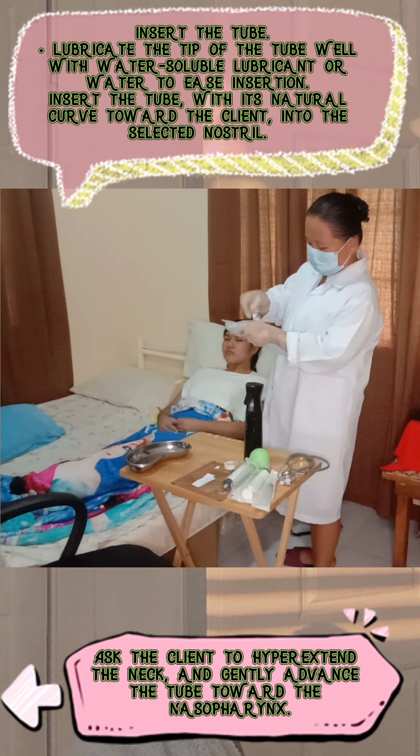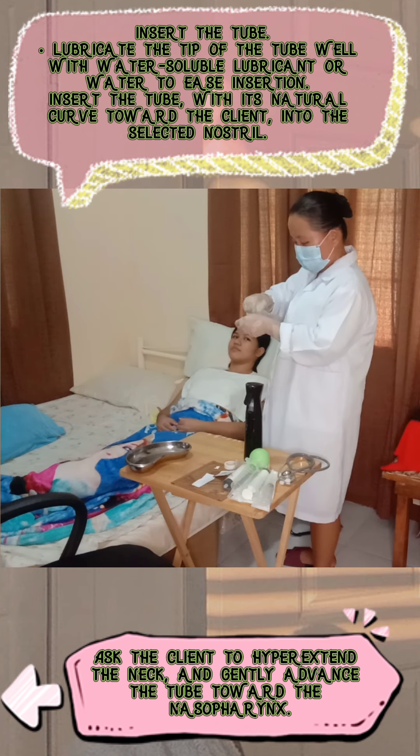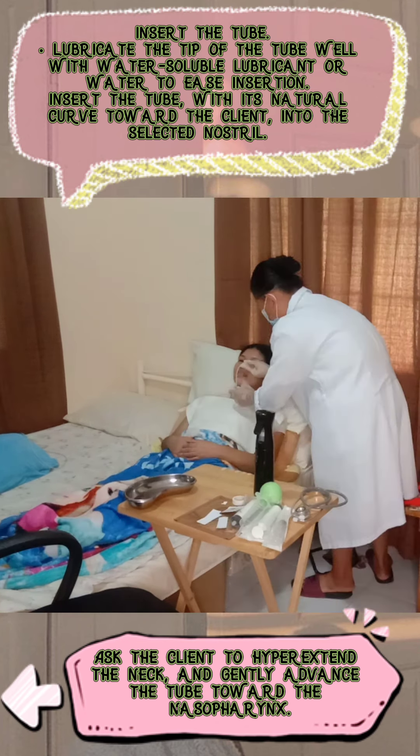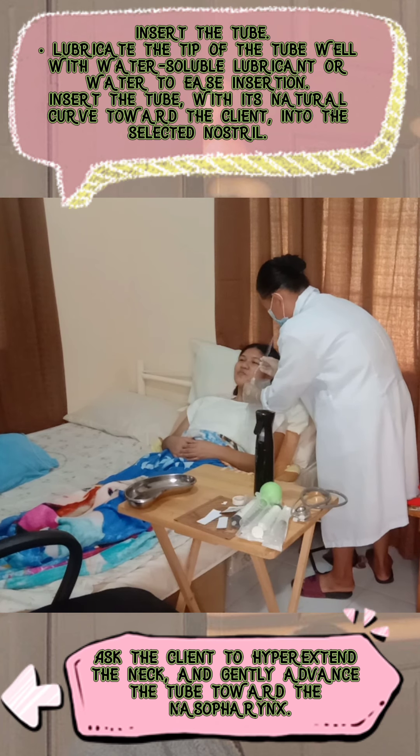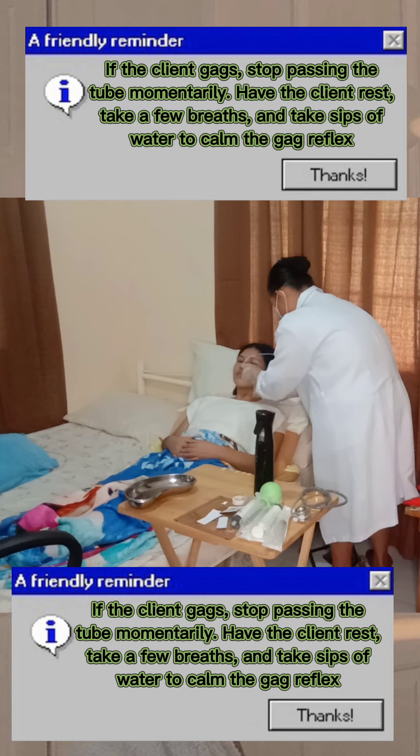To insert the tube, first lubricate the tip of the tube well with water-soluble lubricant or water to ease insertion. Insert the tube with its natural curve toward the client into the selected nostril. Ask the client to hyperextend the neck and gently advance the tube toward the nasopharynx. If the client gags, stop passing the tube momentarily, have the client rest, take a few breaths, and take a sip of water to calm the gag reflex.